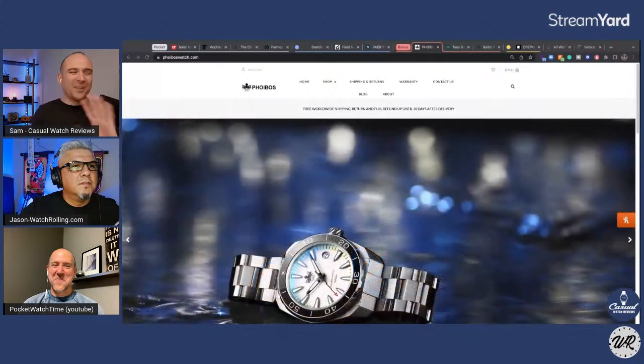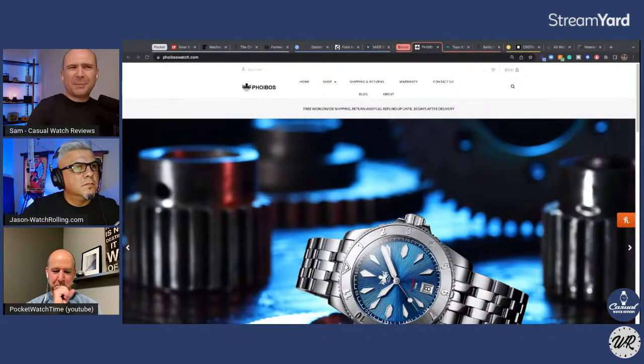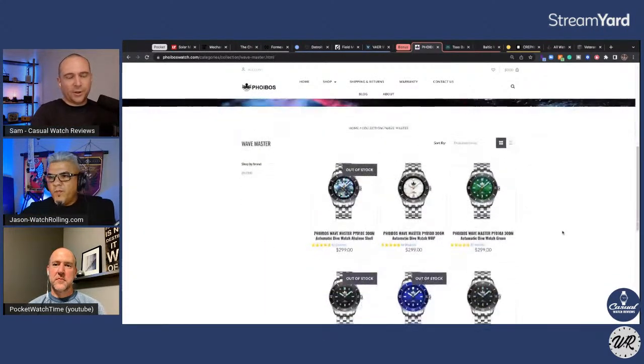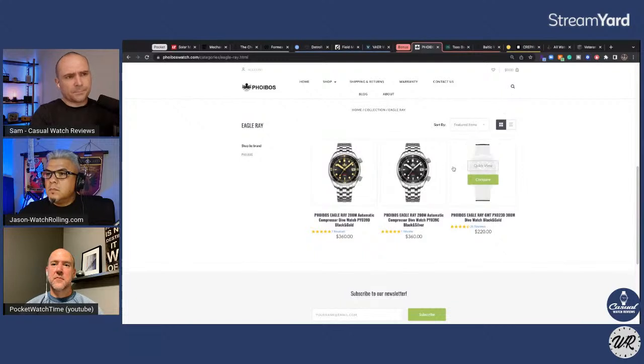My next one is a quick lightning round of other brands I really like. Phoebus — they've been a supporter of the show and sent me watches for review. They're based in Hong Kong; I believe it's a husband and wife team. I'll make a bold statement: in the sub-$300 to $400 range, they do a better job than Seiko. Their attention to detail, their bezel action — they use NH35A movements in a lot of their watches and they do an absolutely fantastic job. I've reviewed quite a few. And Jason, your wife has one of these, doesn't she?